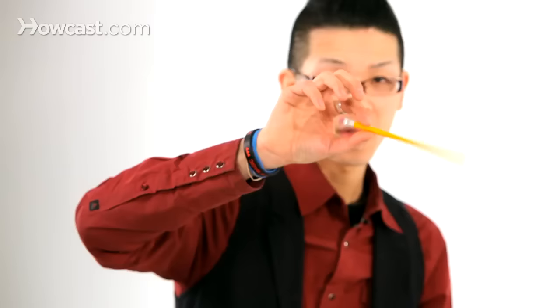Hey Helen, can I borrow your pencil for a second? Sure. Okay, I'll show you a really, really cool illusion. Check this out.